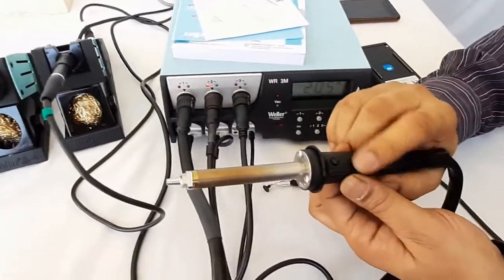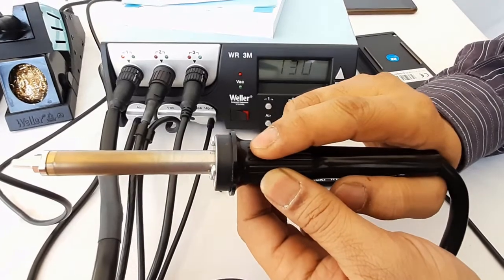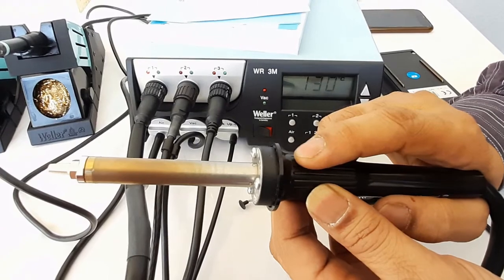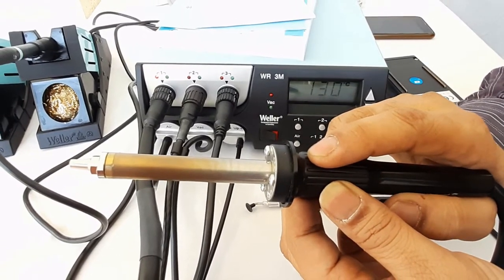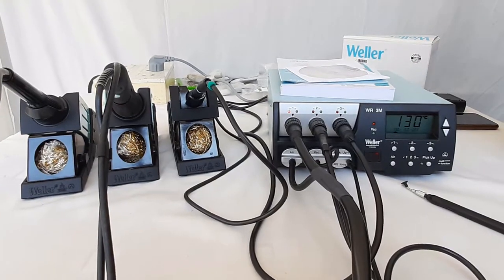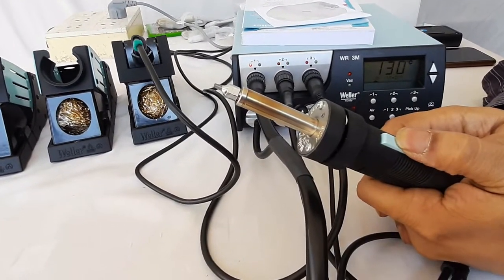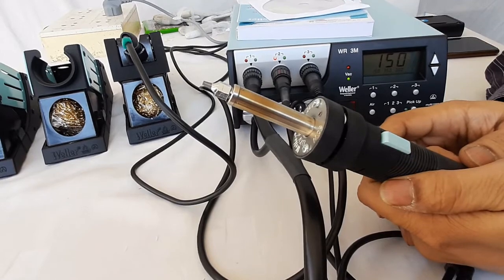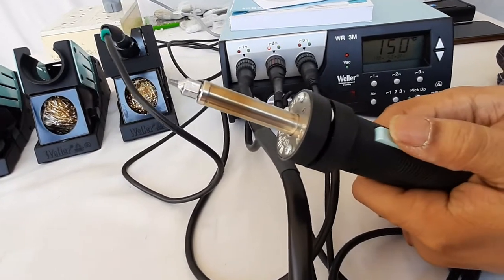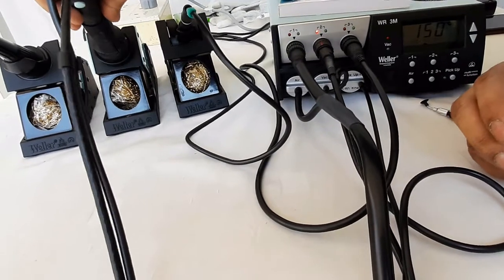The air flow of the HAP-200 hot air iron can be activated by pressing the micro finger switch on the handle. When pressed, hot air blows; when released, hot air stops. Similarly, the desoldering iron has a push button — pressing it activates the vacuum and releasing it deactivates the vacuum after a few seconds delay.